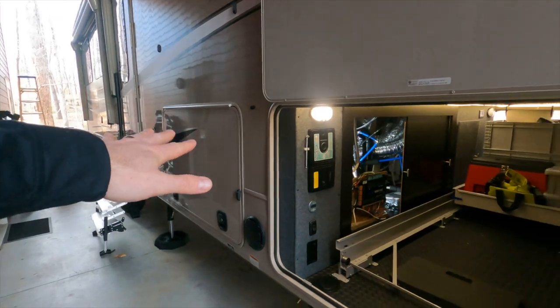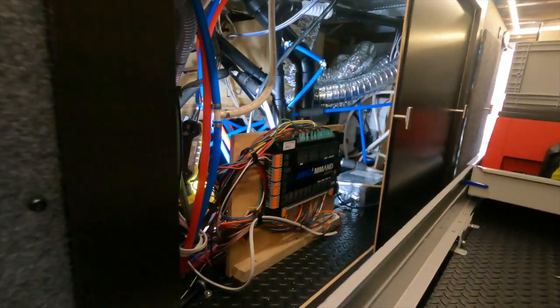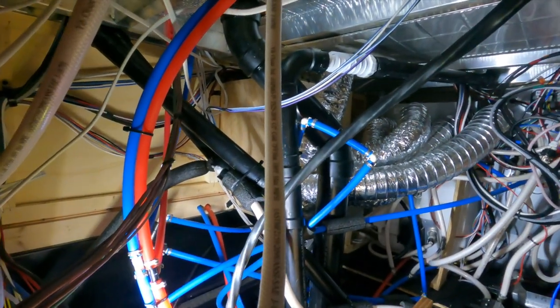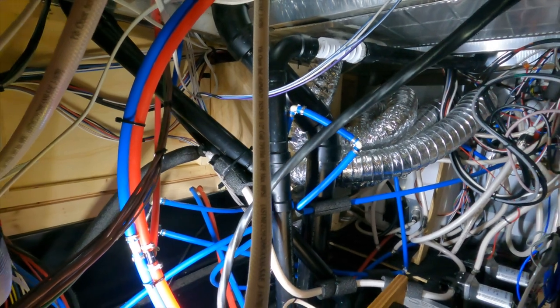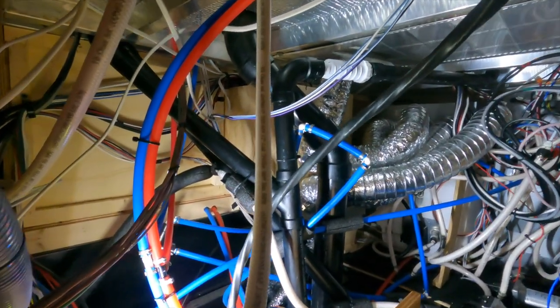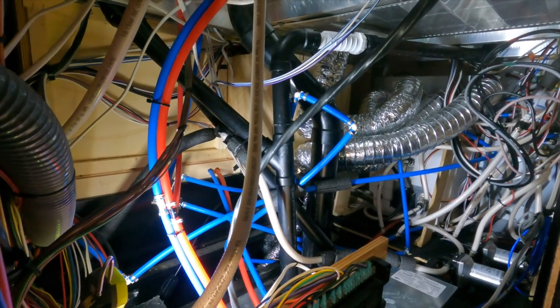We are on the campsite of my RV here. This is my main basement storage and I've got the access panel slid open. Check out inside here — all the spaghetti. And most of it is actually plumbing. When I bought this thing, I went through and tried to tidy up the electrical as best I could and kind of wrap things together, but I never really got to the plumbing side.